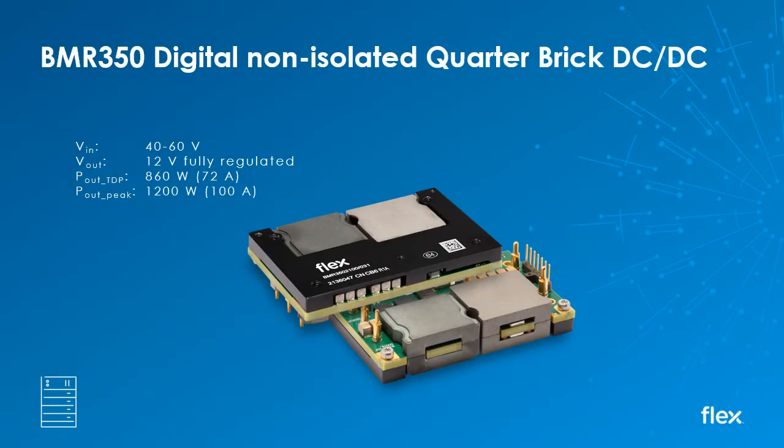The BMR350 is one of the latest additions to our growing range of high powered non-isolated intermediate bus converters. Housed in the industry standard quarter brick package, the module includes a seven pin digital interface for PMBus based communication, configuration and control, and delivers a fully regulated output of 12 volts at up to 860 watts of continuous power and up to 1200 watts of peak power.